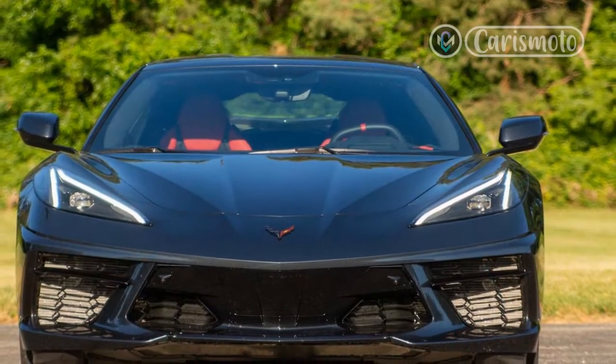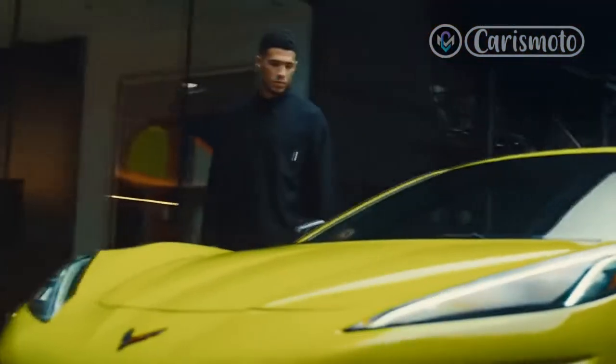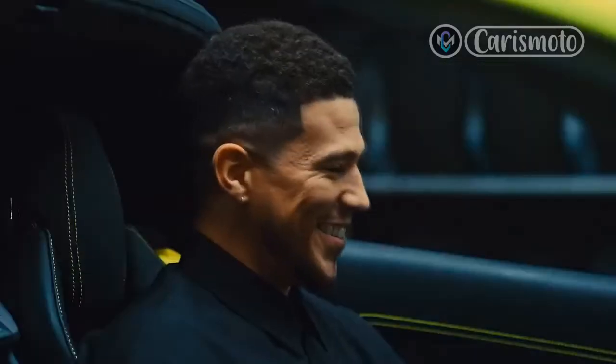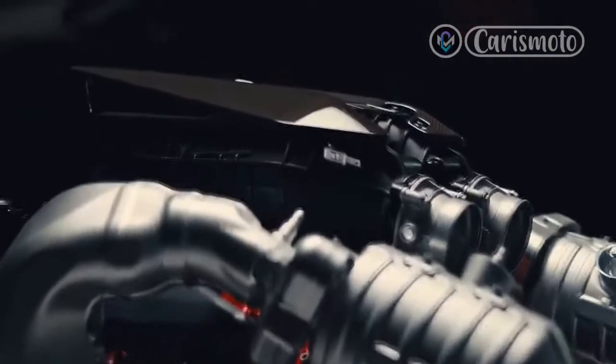The desire to not only have a trunk behind the engine — which many mid-engine supercars do not — and make that trunk big enough to hold the Targa top is the reason the C8 has such a big rear end. You can clearly see the roof won't lie down flat back there like it used to.